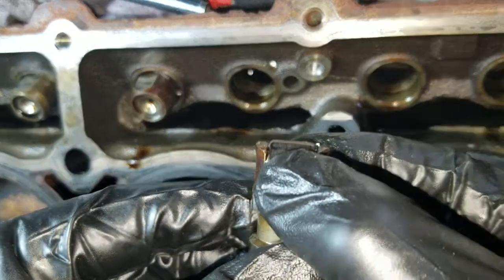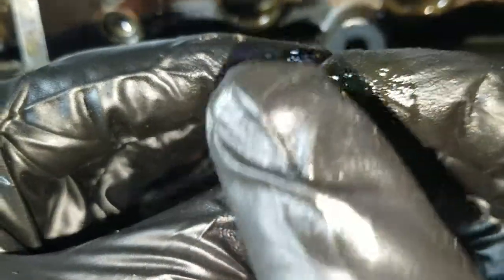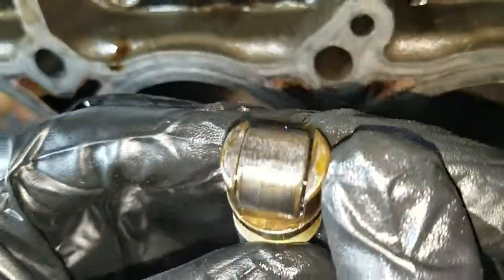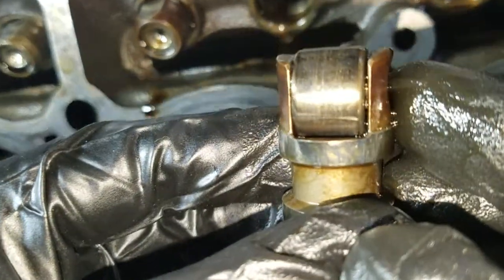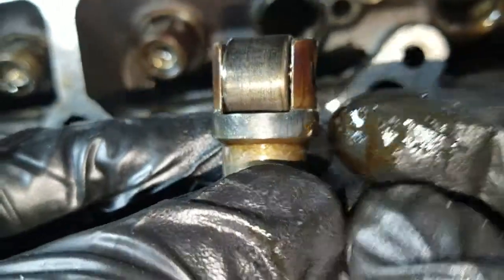The roller is frozen. The lifter has been damaged — it's flat on top, not round. You can see it's even eaten into the body of the lifter, and destroyed the camshaft, and caused a misfire on Cylinder 5.